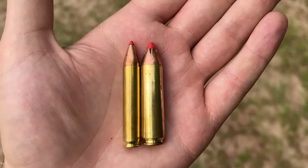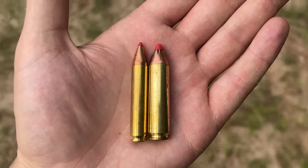Have you been debating whether you want the .350 Legend or the .450 Bushmaster? I'm certainly not promising that this video is going to help you with your decision, but if you've ever wanted to know what these cartridges will do to steel, then let's find out.